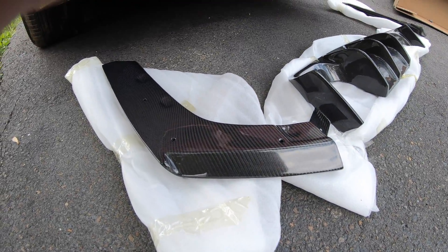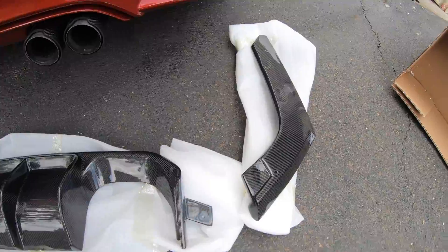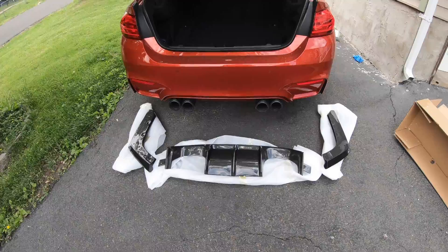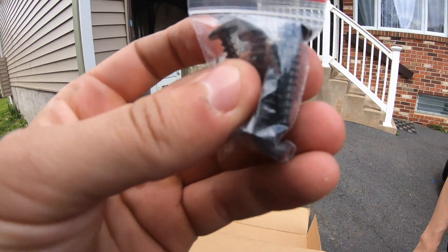So here it is again - driver's side, the centerpiece, then the passenger side. This thing is going to look insane. We better go to Home Depot real quick and grab some extra screws, because they only gave me what - five?